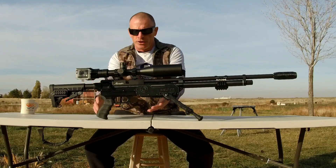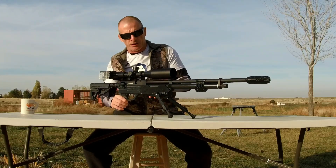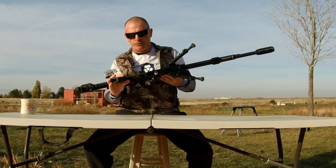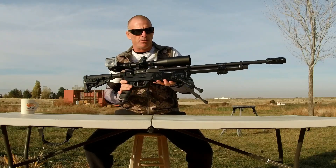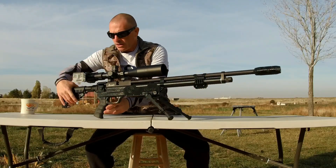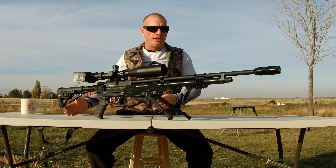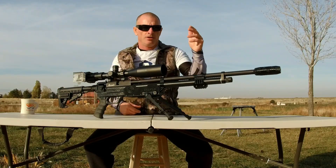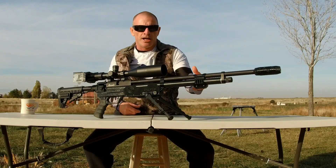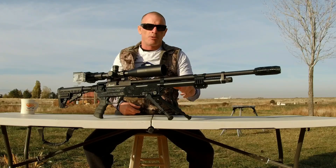I'll just go over the features real quick. Just like all the other tactical stocks, we've got the M-Lock bipod mounts as well as Picatinny rail down below. You can check the air pressure gauge from down below. We got the AR compatible ergonomic pistol grip, running the adjustable butt stock in the rear for the shoulder rest. Monopod available — bolt on the Toyminator monopod. We got the tactical muzzle band up front with Picatinny rails on all three sides for your sling, laser, or spotting lamp.